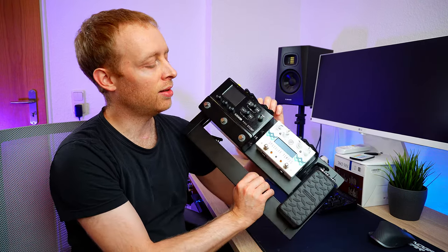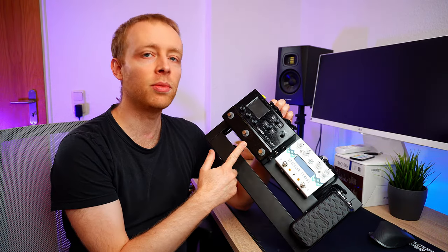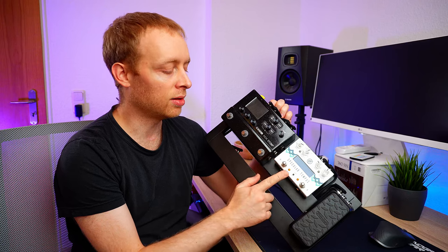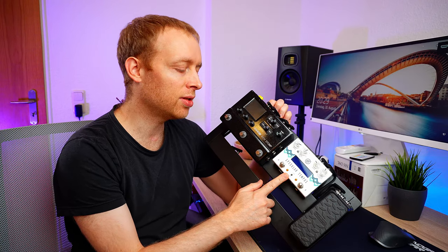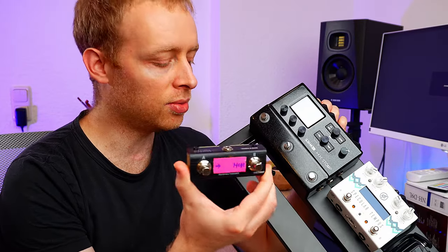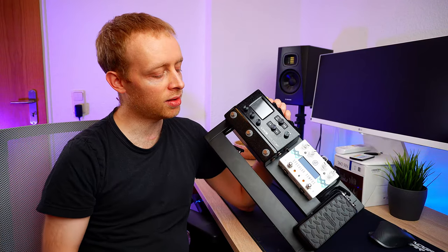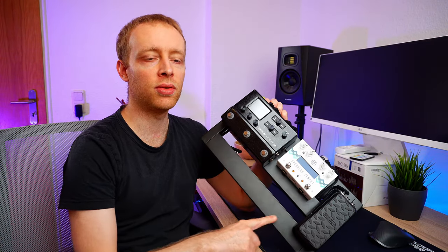Welcome to a pedalboard update video. This is my mini HX Stomp pedalboard. It has the HX Stomp, the Specular Tempus by GFI Systems, a volume pedal mini by Dunlop, and it also has this dual footswitch that was up until now in this position. What's still missing is the MIDI controller that was supposed to go in this spot.